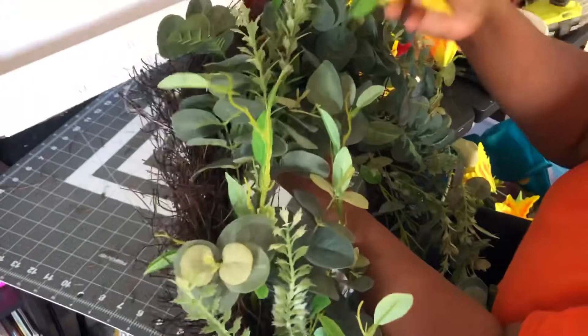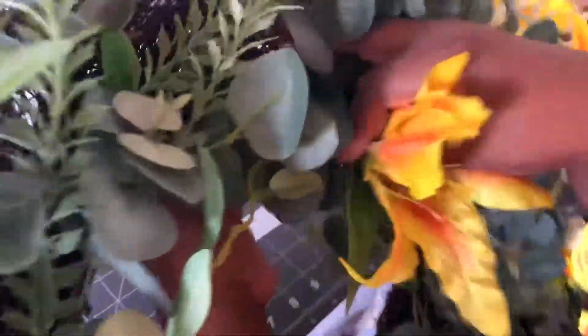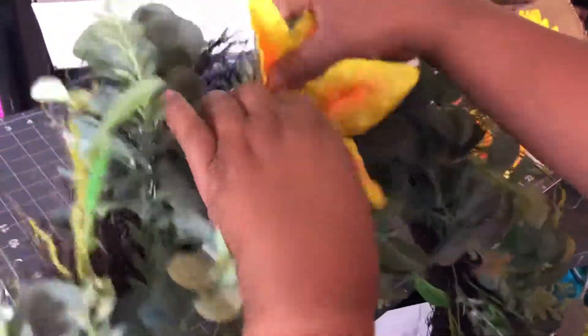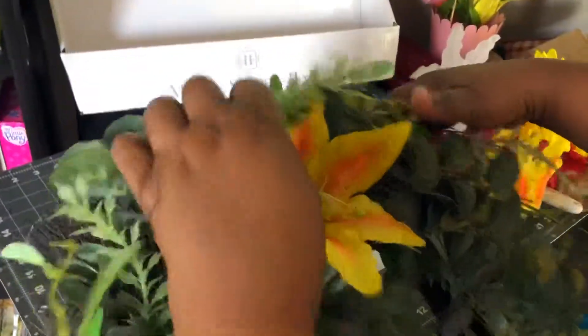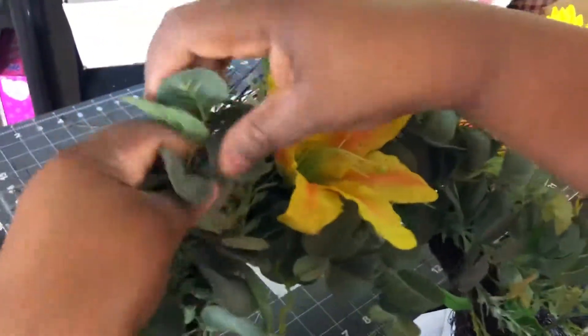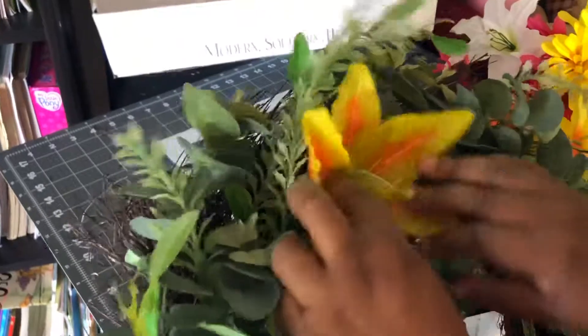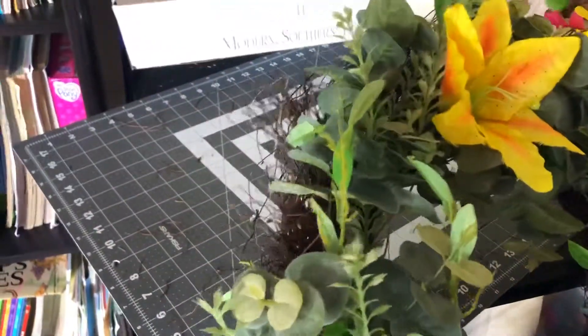I'm going to apply one of them right here. I've already cut them down to the length that I want. I'll find a little spot down in the wreath and push the flower in so it can attach, because when the wind blows, I don't want it blowing my flowers off since it will be outside. You can just fluff it and make it your own. I think that looks pretty good right there.